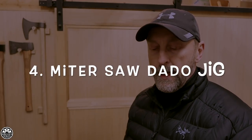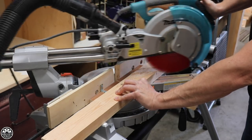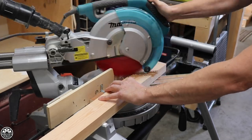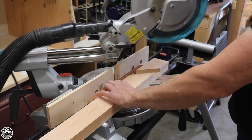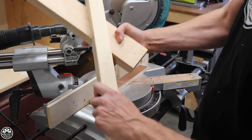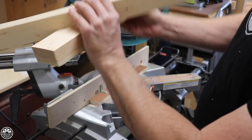Number four: the dado jig — the miter saw dado jig. This jig is a very simple strip of wood that is attached to the back plate of your miter saw, allowing you to use the miter saw effectively in the same fashion as you would a radial arm saw. If you've got a piece of wood that is less than 12 inches wide and you're using a sliding compound miter saw, this is a great way to cut dados into that board width-wise.